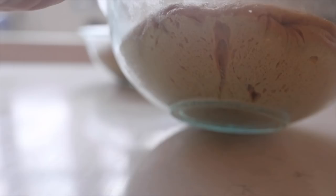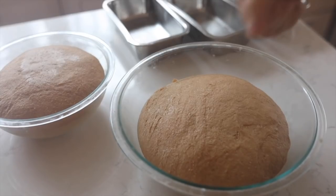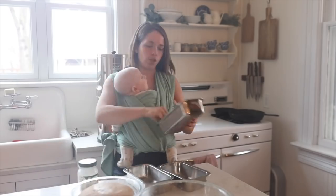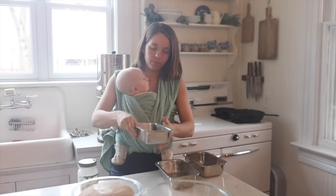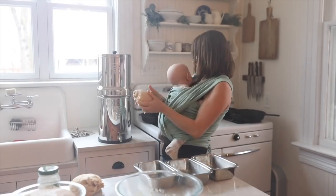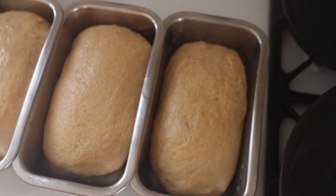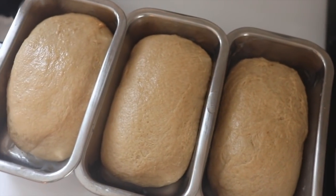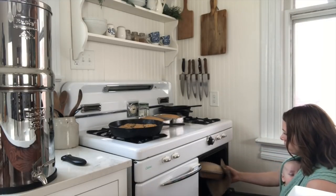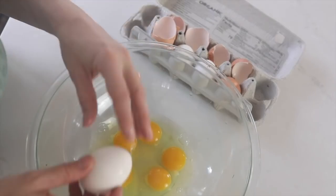Then you allow it to do its first rise — this really gives the grains a chance to ferment and makes them more digestible. After the dough doubled, I punched it down and added it to my loaf pans where it had a chance to rise again, then I baked it for about 30 minutes at 350 degrees.